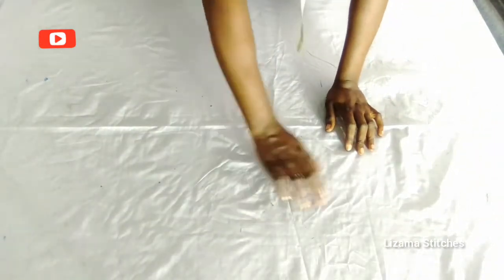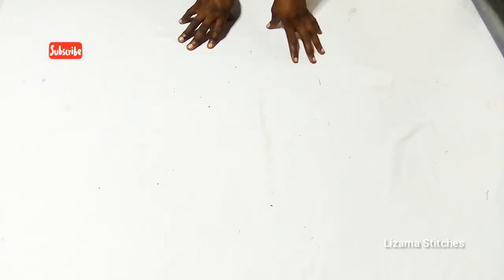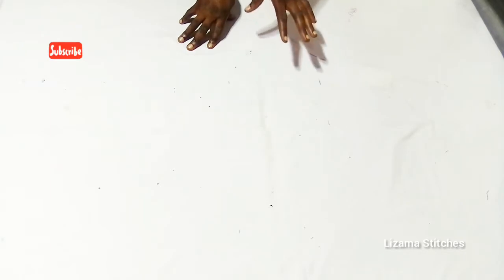Hi friends, you're welcome to Lizama Stitches. My name is Amaka. If you're here, please subscribe to this channel by clicking the subscribe button and turn on the notification bell so that whenever I upload new videos you'll be notified. In this tutorial we'll be learning how to make a short dress, so let's get started.